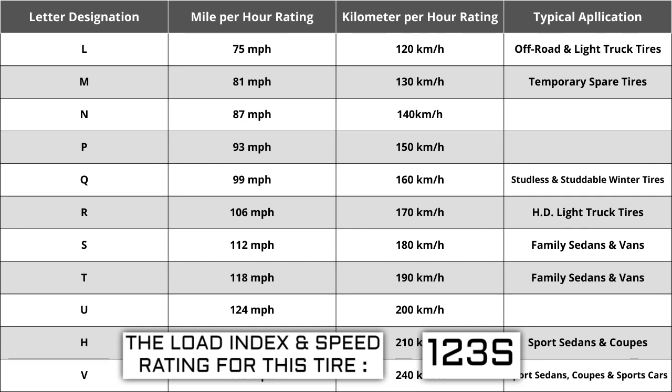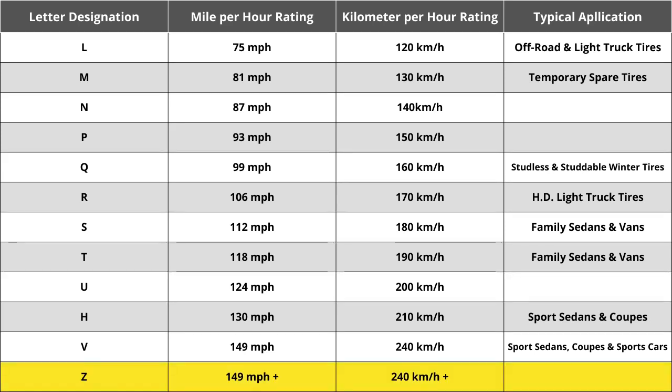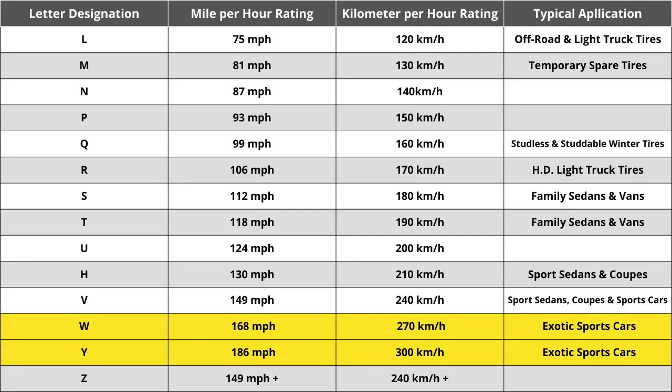The most common speed ratings range from L at 75 miles per hour to W at 168 miles per hour. High-performance racing tires rated 168 mph or higher are marked ZR. Originally, tire speeds were just S, H, or V — S being the slowest, H the middle, and V the fastest. Over the years, H has always remained at 130 miles per hour. When Z-speed rated tires were first introduced, they were thought to reflect the highest speed rating ever required — in excess of 149 miles per hour — but how far above that was not identified. That ultimately caused the industry to add W and Y speed ratings to identify tires that meet the needs of vehicles with extremely high top speed capabilities.